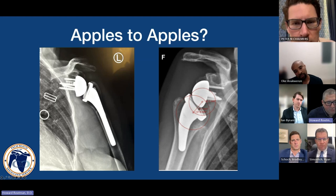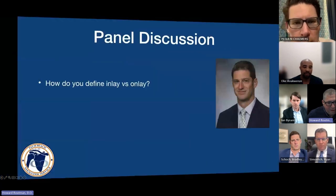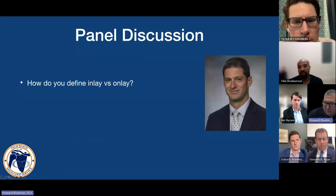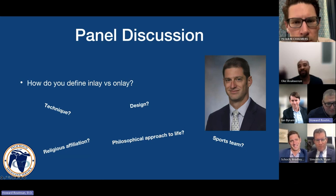When we look at the differences in what these stem designs do to the orientation of the shoulder, it gets very confusing. I'm hoping Brad Shuck can clarify — what is an inlay? Is it a design? Is it a technique? Is it a philosophical approach? Is it a cult?